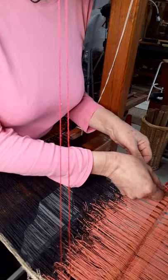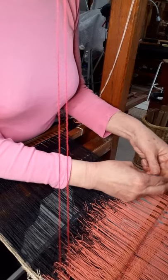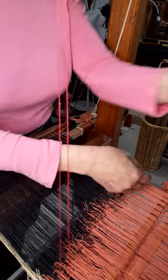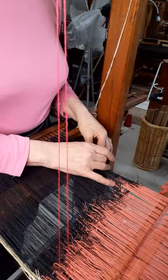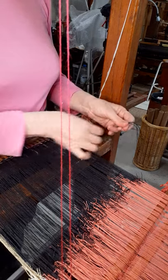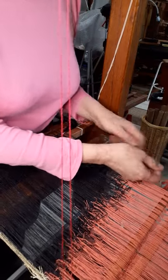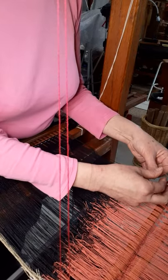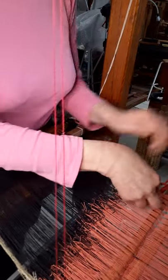Knotting on works because these jacquard looms don't need any different patterning in their threading — they are threaded once and the pattern is exactly the same each time, it's just straight threading. So you simply knot on a new warp rather than have to rethread. All the knots are then gently pulled through the heddles, which are called males on a jacquard loom, and then attached to the front stick which goes onto the cloth beam at the front.